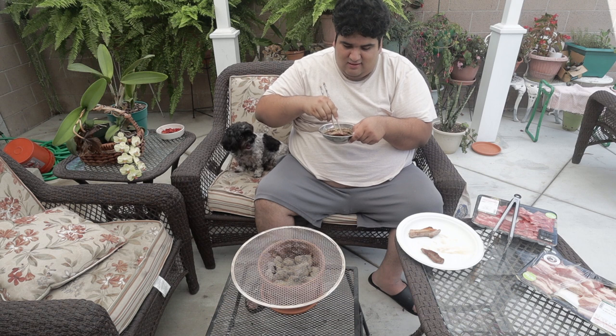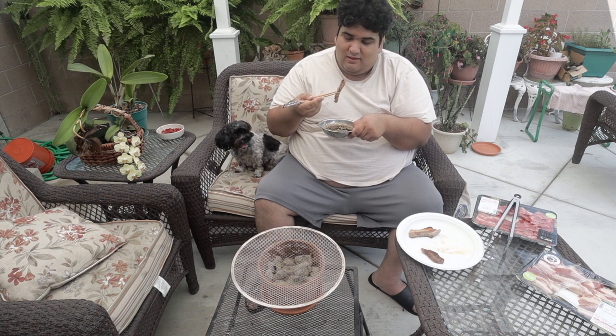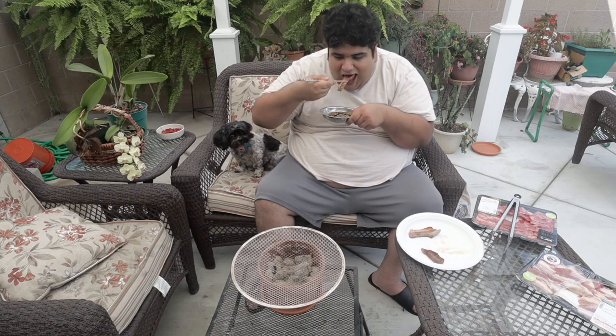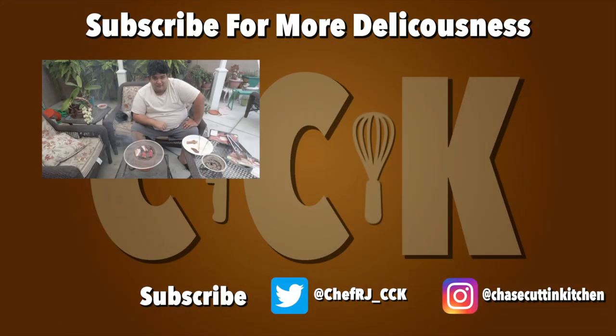This has been Chase Cuttin' Kitchen. I'm CRJ, making cooking fun and meaning it this time. Thanks for watching. If you liked the video, smash the like button. If you really liked the video, subscribe and hit the bell notification icon. I upload every Thursday. Don't forget to follow me on Twitter and Instagram and support me on Patreon. Also, smash the like button if I should include my dog in more videos.